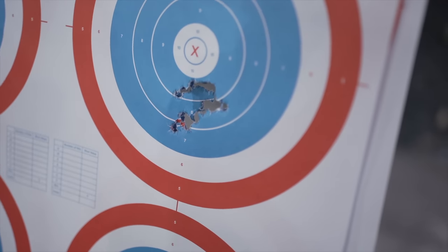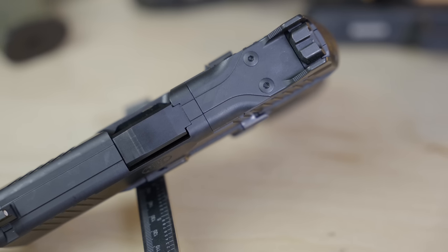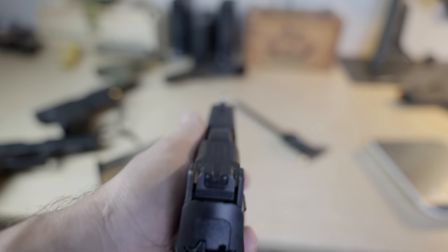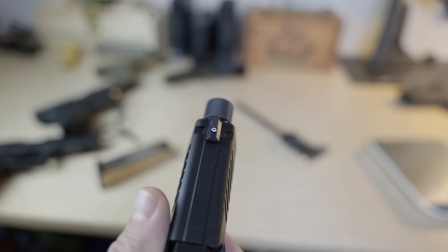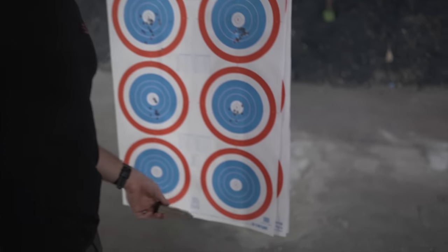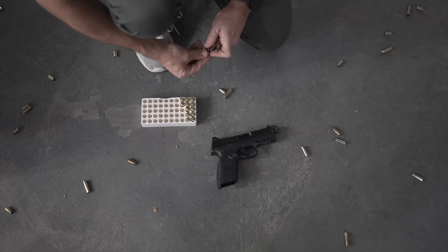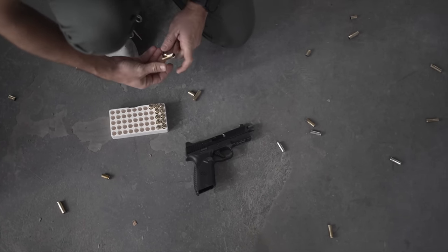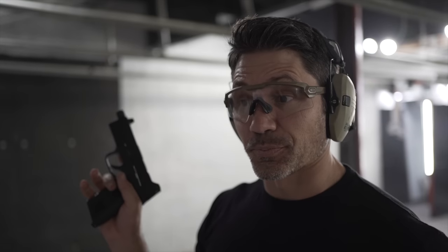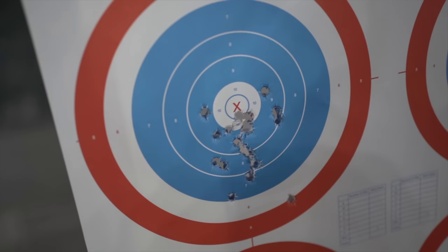Even though the 510 is ready for a red dot using FN's low-profile optics mounting system — which they claim is compatible with every major optics footprint — I just used the kind of weird but extremely functional suppressor-ready night sights, and I was still very happy with the accuracy at seven yards. Accuracy is really good for a gun that is this poppy. We tried Fiocchi and Armscore; both were pretty hot out of this thing just because of how light it is with the polymer frame, but it still shoots pretty accurately. That's the first two mags and then the second.